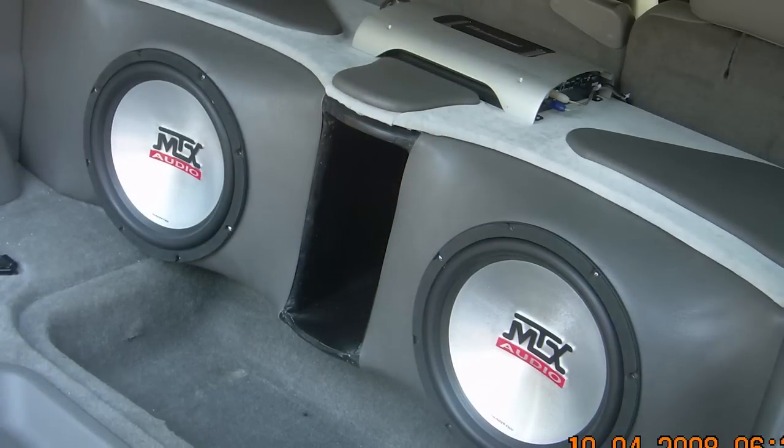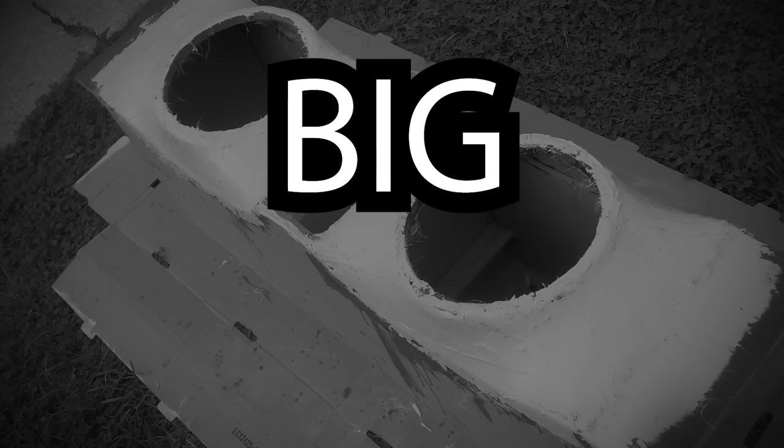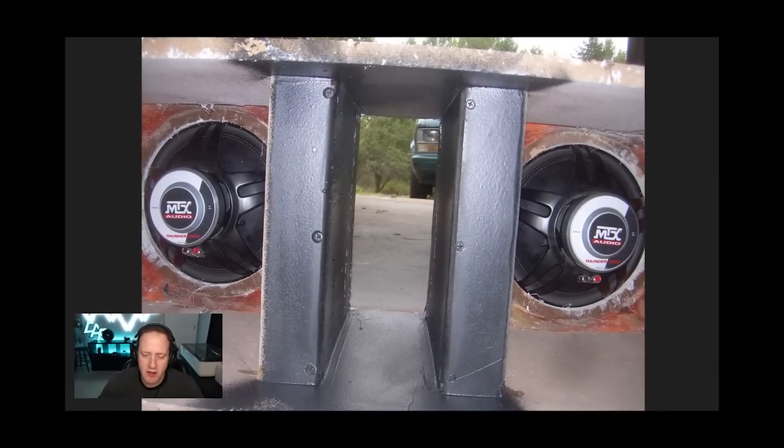14 years ago I made this custom fiberglass subwoofer enclosure and I definitely made some big mistakes, but learning from those mistakes is what is important. So if you want to build your own custom fiberglass subwoofer enclosure, I definitely recommend checking this out because we're going to be going full in detail into all these build pictures and analyzing what I would do differently. I'm Mark, welcome to Car Audio Fabrication, the channel where together we learn how to master car audio and how to design, build, and install our dream car audio system.